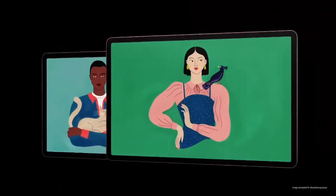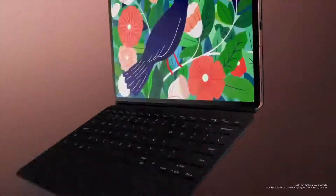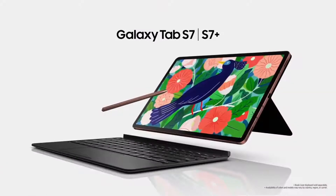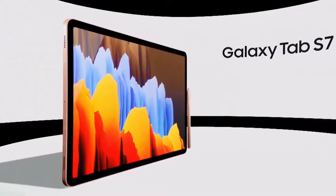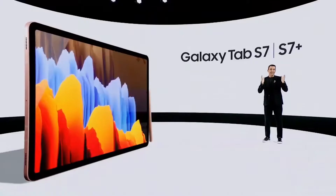This is our all-new Galaxy Tab S7. And here it is, the Tab S7. I'm really excited for you to discover its full potential. It represents a substantial leap from the previous generations. And here is Adrian to tell you more.